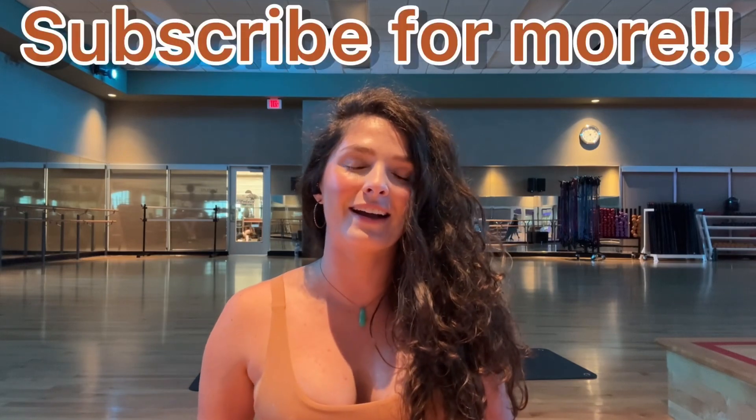Thanks for watching. Be sure to subscribe for more, and do these whenever you need a reset through your pelvis and your lower back. Happy moving.